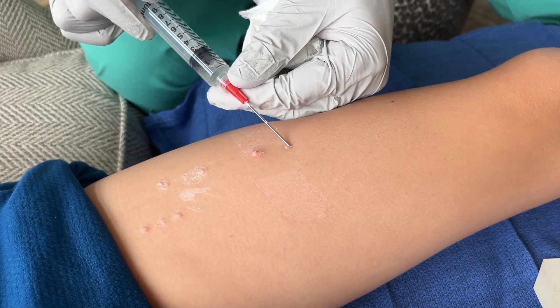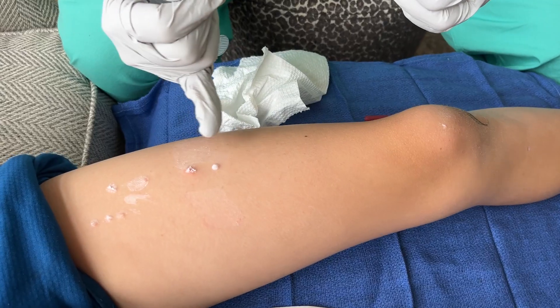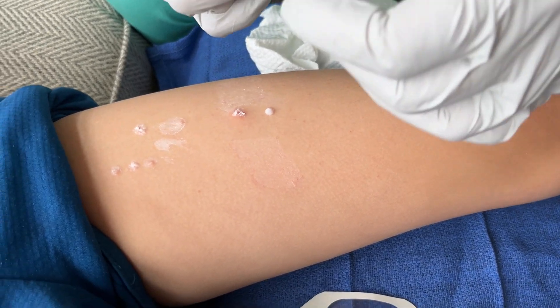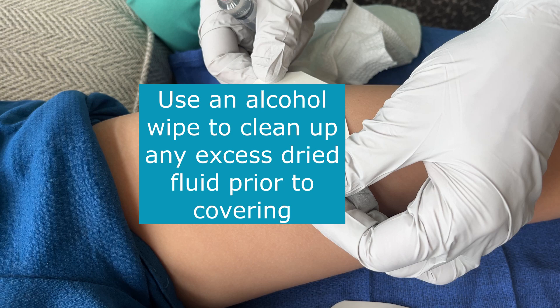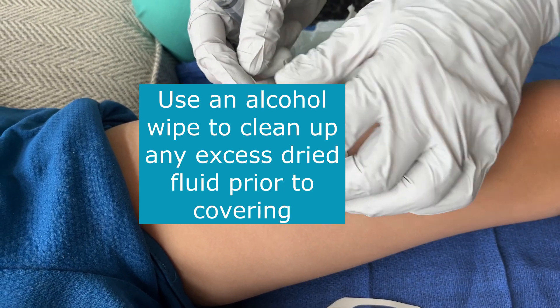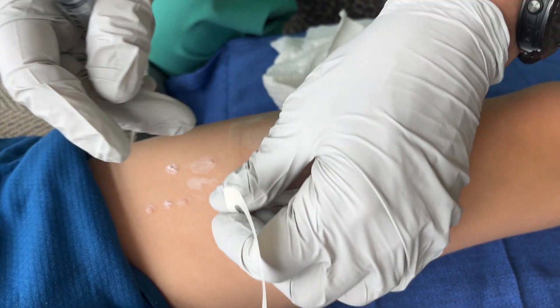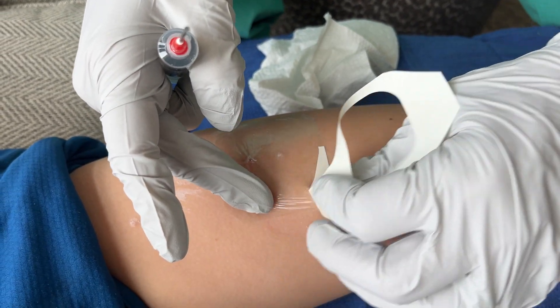We're going to do one down here. Now that we've got that applied, it dries pretty quickly and you'll see a white coating on top indicating that it's dried. I'm just going to put on this Tegaderm on top to make sure it stays in place.